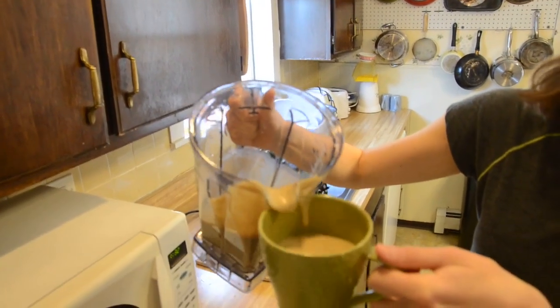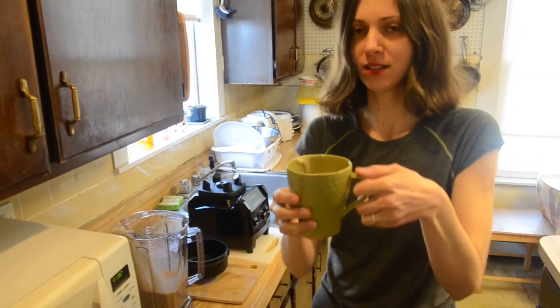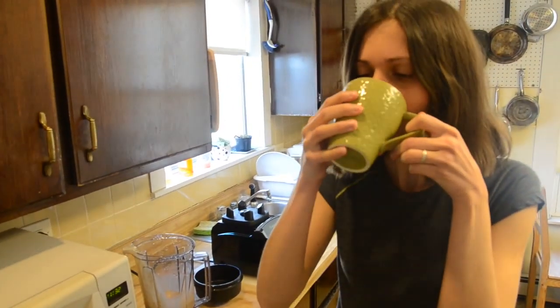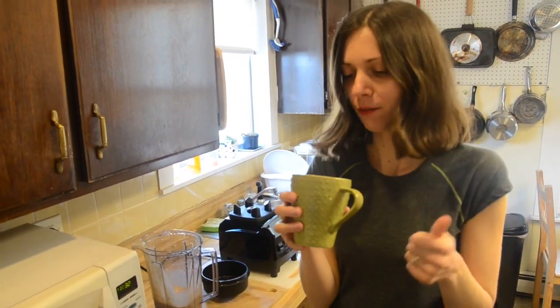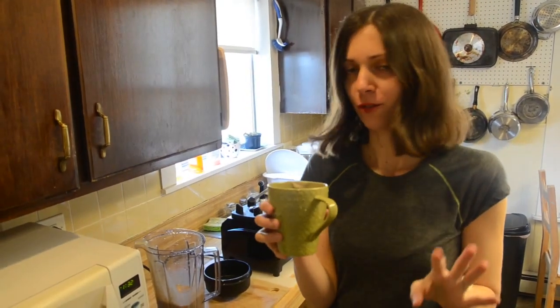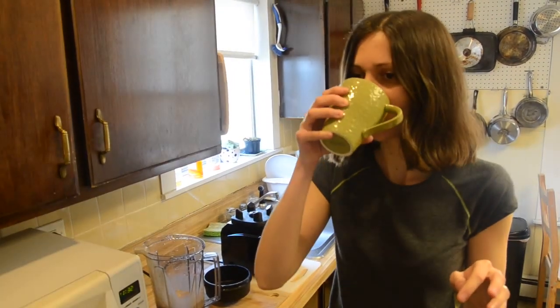And because this is the second time we're using it, I'm going to do a taste test to see. Mmm, very creamy. Resembles anything you can get at a fancy, expensive juice bar. It's really good. Tim, you want to give it a taste?